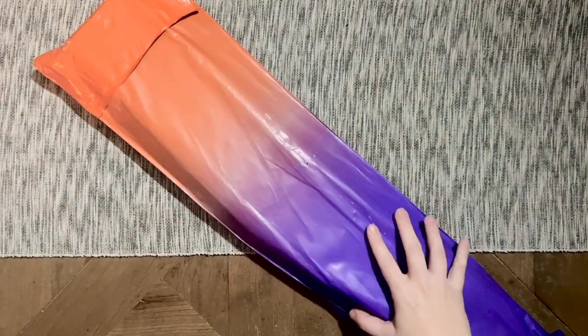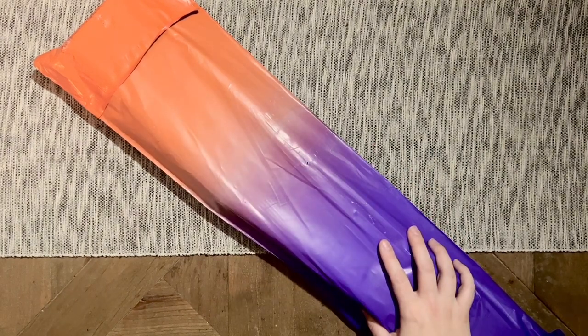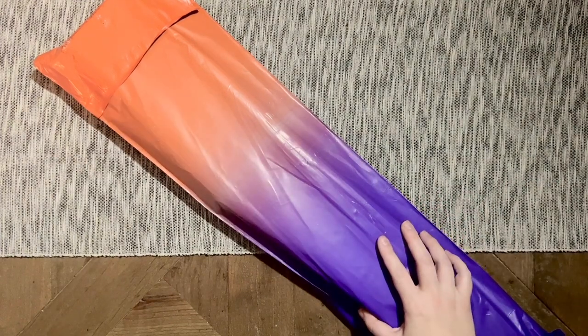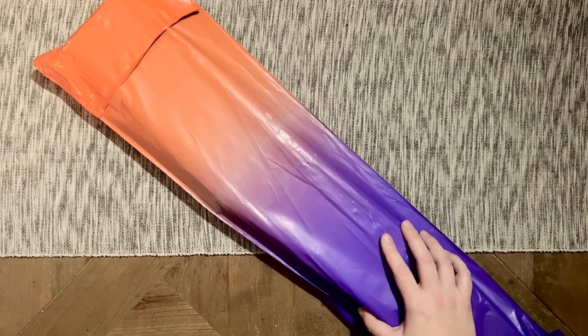Hello, my friends, welcome back to my channel Diamonds and Washi. My name is Katie, and if you're new here, hi, welcome. If you are back, welcome back. Today I'm here with an unboxing that I'm really excited about — it's from one of my personal favorite diamond painting companies, a kit I've been looking forward to since it was teased a few months back.